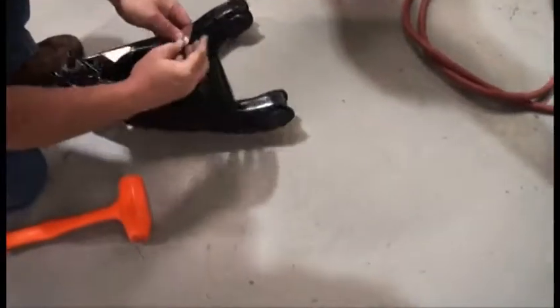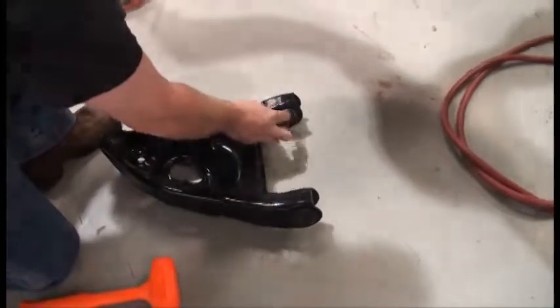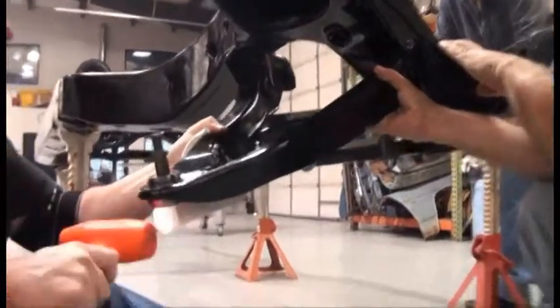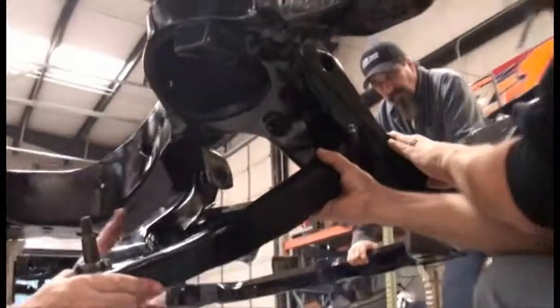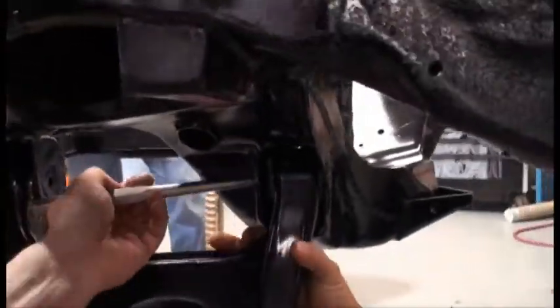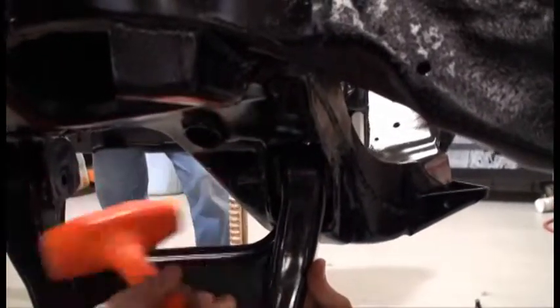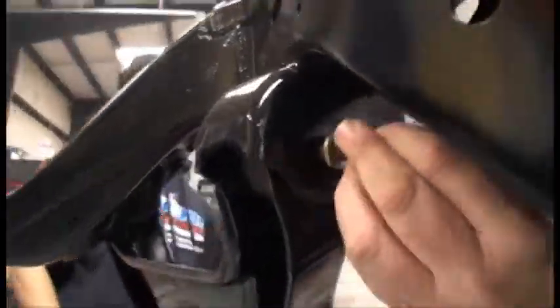Using a little grease on the lower control arms will make them slide into place a lot easier on the frame. You can align the lower control arm better with a punch or a filled screwdriver than you can with the bolt. Don't forget to tighten the bolt securely.